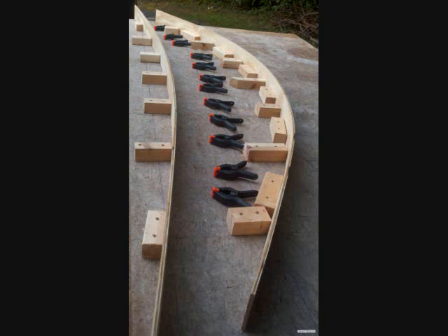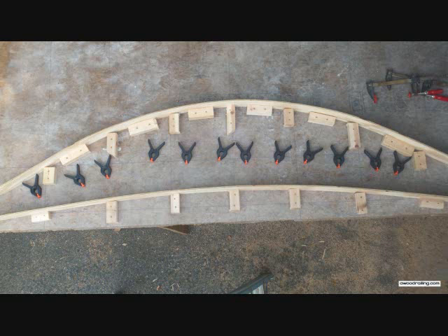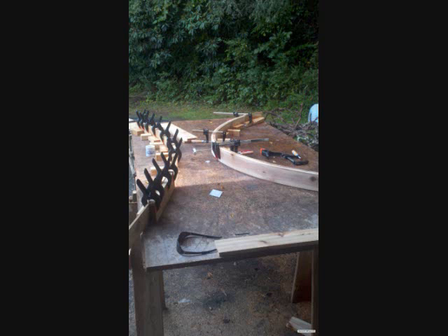This is the first attempt at the bending jigs, which didn't work out because they're too close together. Also, you'll want to use bar clamps and not spring clamps, because the spring clamps just aren't strong enough. This is the current system, and this shows where we're bending two different arcs.